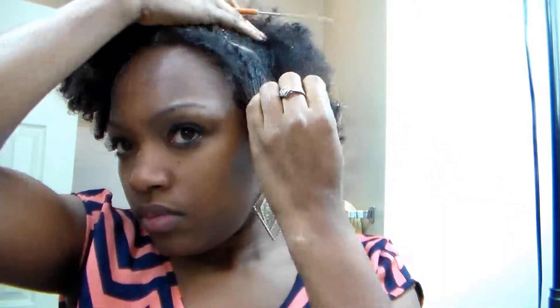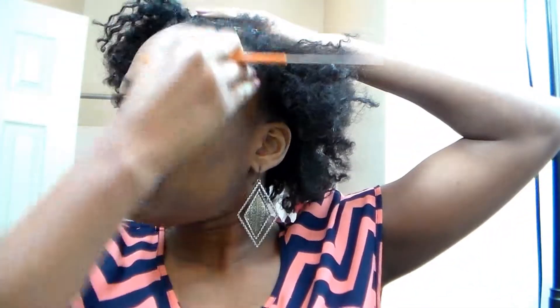Hi guys, today I'm going to be doing my hair on a two-day old twist out. First I'm going to flat twist my hair in the same direction — I want them all to go to the side because this is going to be a side bun twist. Right now I'm just parting my hair, making sure my part is right.